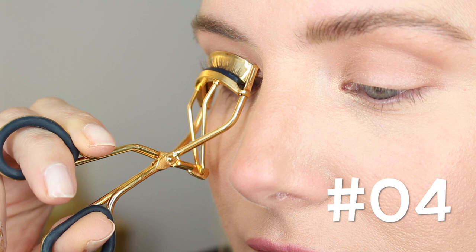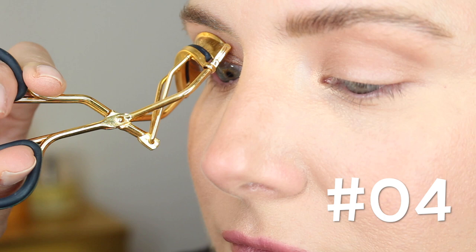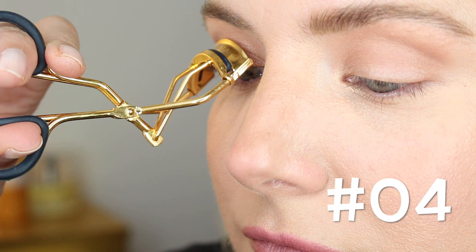If your lashes are long enough, do this in three steps: first at the roots, then at the middle, and a final squeeze at the ends, with a 15-second hold at each step. Don't be afraid to repeat this technique once or twice to get the exact result you're going for.